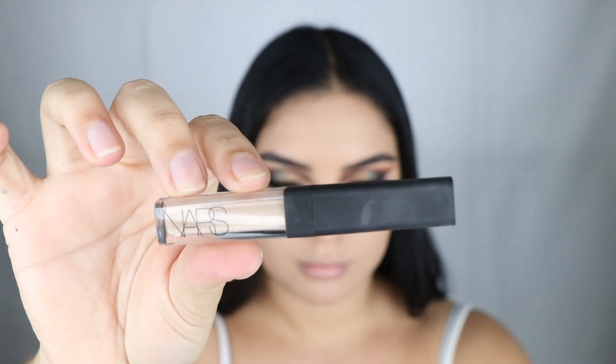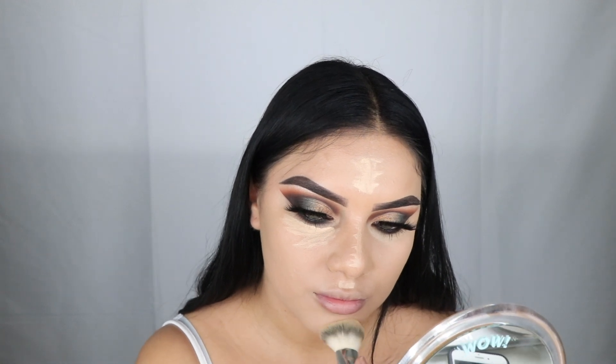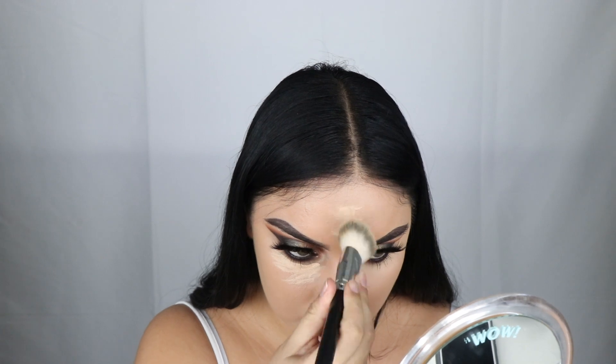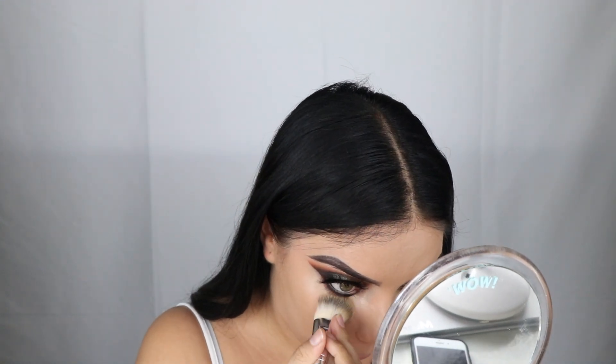Look at my little mini concealer from NARS — this is in shade Custard — and I'm gonna try to conceal away all my dark circles. Mercury retrograde really took its toll on me! If you guys don't know what mercury retrograde is, google it. It supposedly happened during December 3rd through the 22nd — stay woke, you guys.